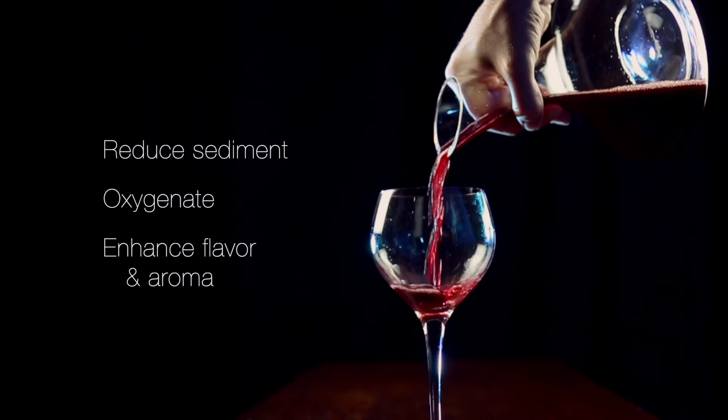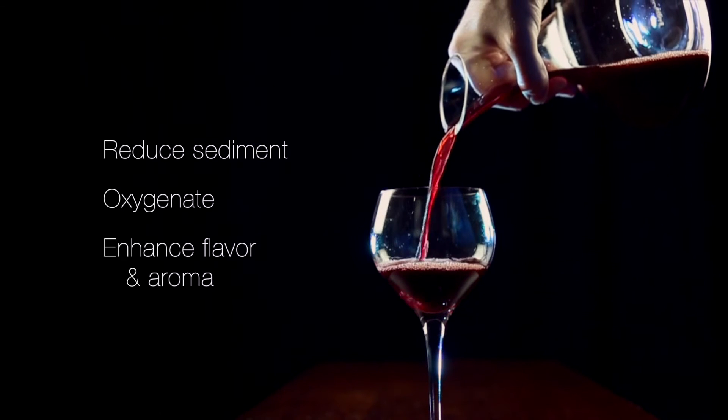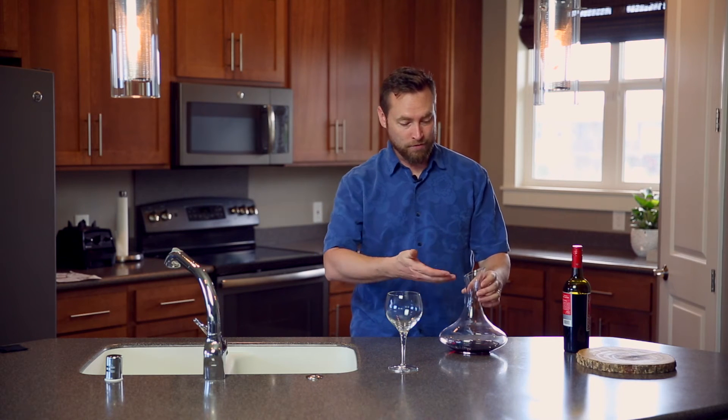The Julia Wine Decanter can accomplish all of this. It can filter sediment and add oxygen to a wine. Plus, it looks gorgeous sitting on the dinner table or kitchen counter. The wide spout helps release more of that aroma into the air and should really entice your guests.